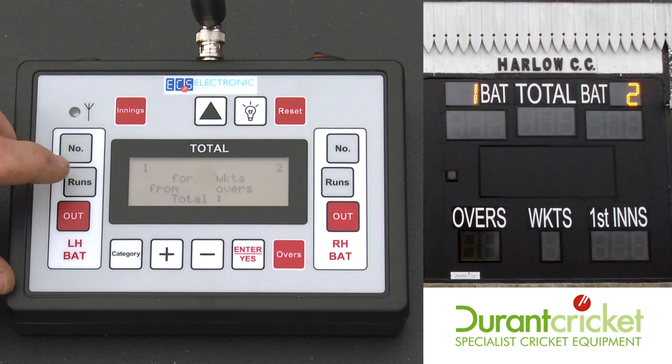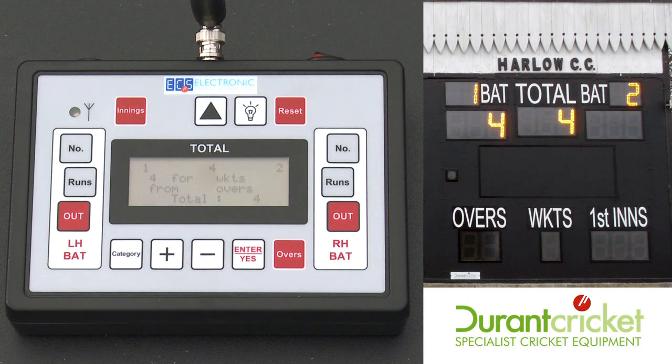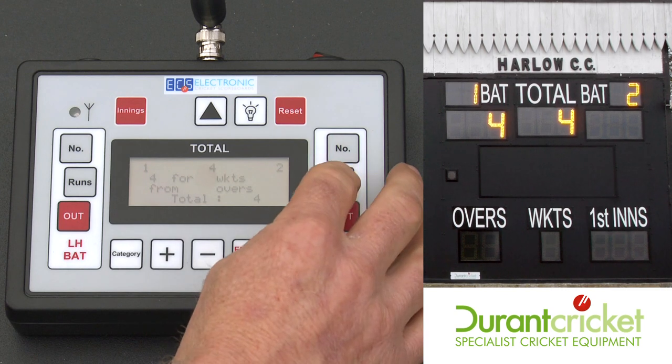If the left hand batsman scores runs, just press the runs button for the amount of runs scored and it will transfer it over. Same on the right hand side.